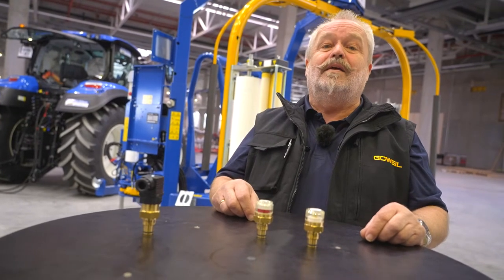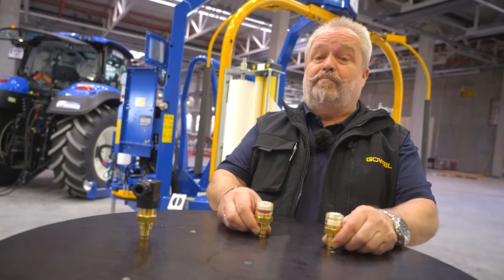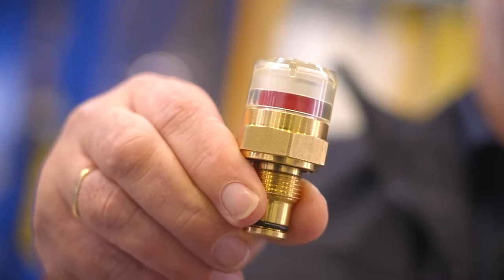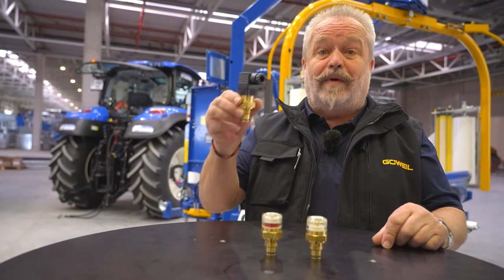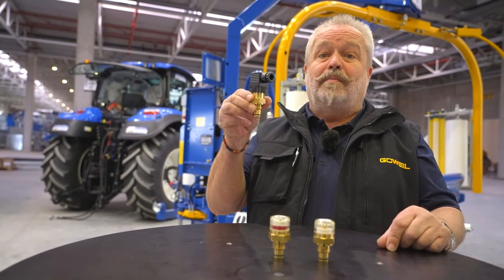Filters on smaller wrapping machines typically have a mechanical clogging indicator. If the machine is at operating temperature and a red marking appears, the filter needs to be changed. If the filter needs to be replaced in the case of an electronic filter monitoring system, an error message will appear on the handset.